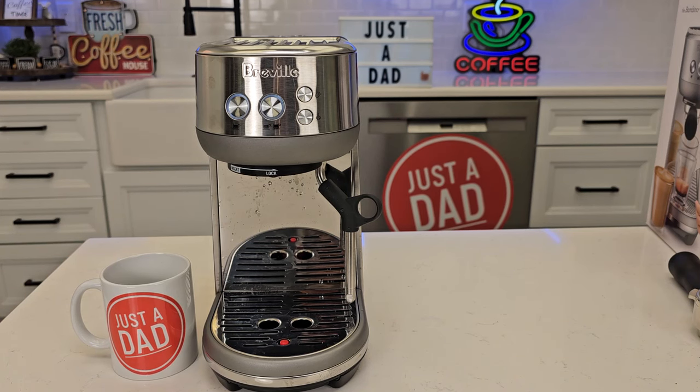Hello everyone, this is Just A Dad. Today I'm going to show you how to factory reset your Breville Bambino Espresso machine.